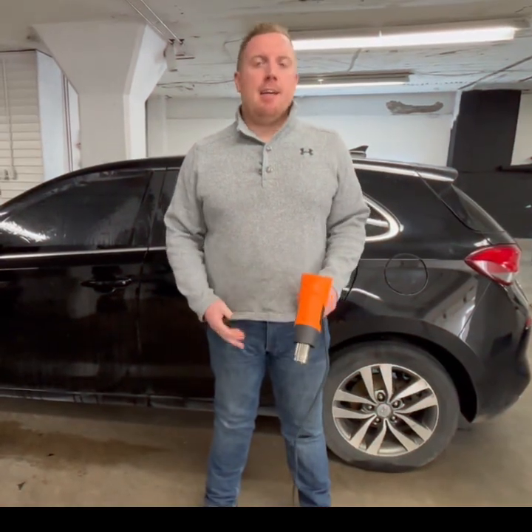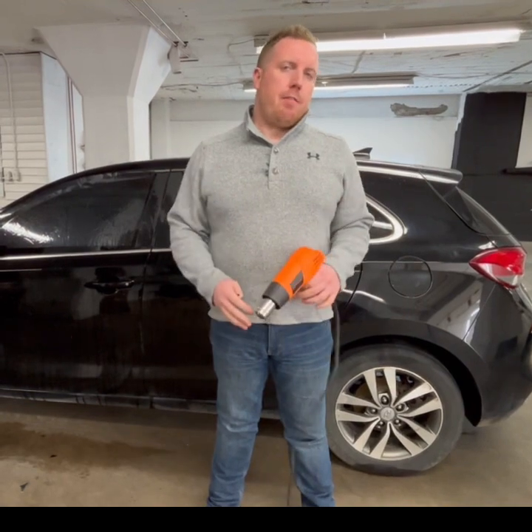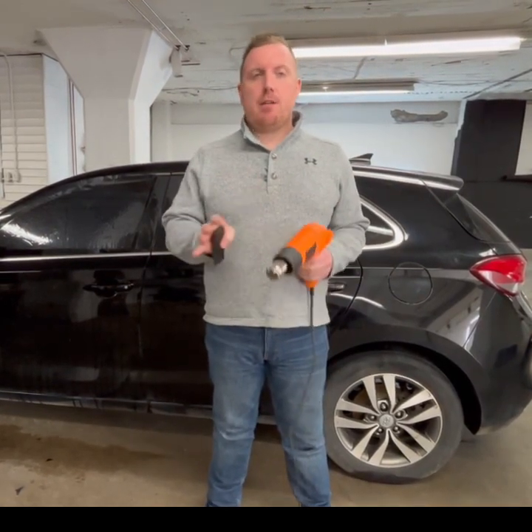Hey guys, Adam here from the Synth Academy. In our course we teach you how to shrink film. In this video we're going to show you three methods of how to shrink film and see which one works best and which one is easier to use.